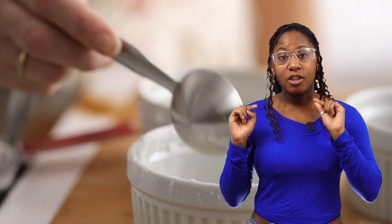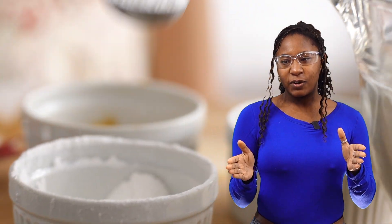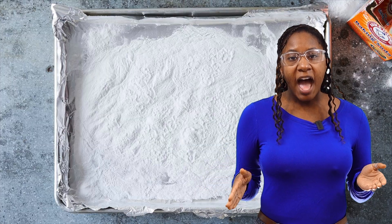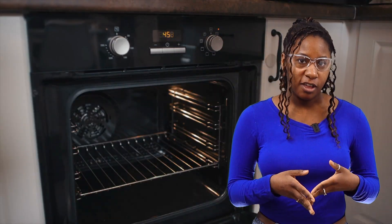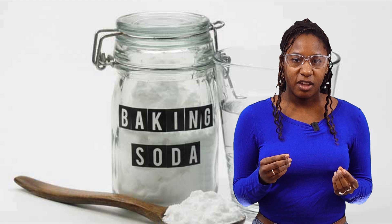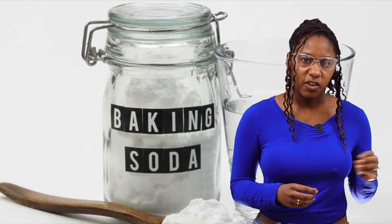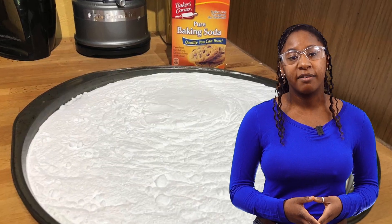First method: we're going to be baking baking soda. You probably have baking soda around your house — baking soda, not baking powder, don't make that mistake. What you do is you just put some on a baking sheet and bake it in the oven for an hour at 450 degrees. What you're seeing is a decomposition reaction — the baking soda is breaking down into sodium carbonate,